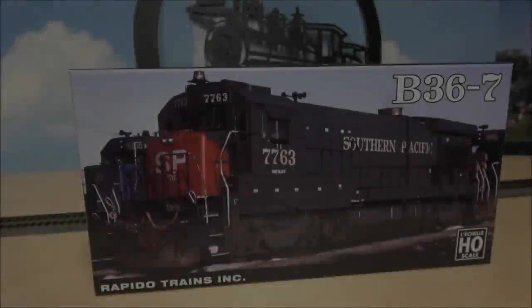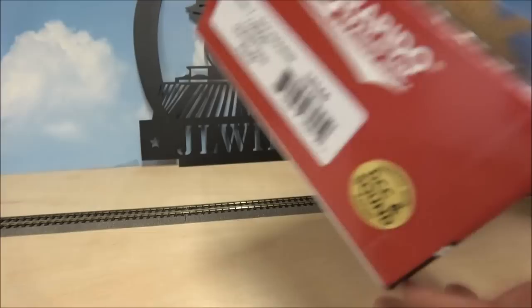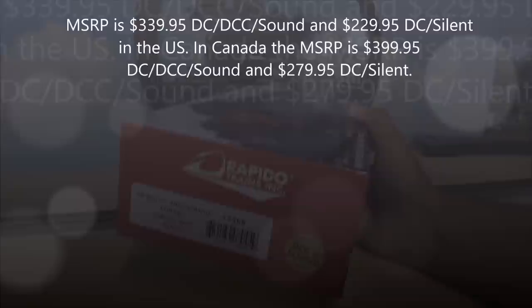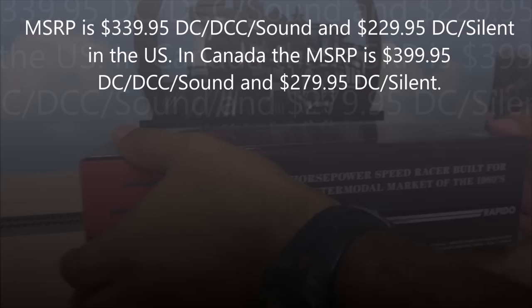Hey everybody, welcome back to the channel. Today we're taking a look at the Rapido B36-7, a DCC and sound equipped locomotive with ESU LokSound inside. We're looking at the Conrail version. The MSRP will be either in the description or on the screen, but we're gonna get right into it.